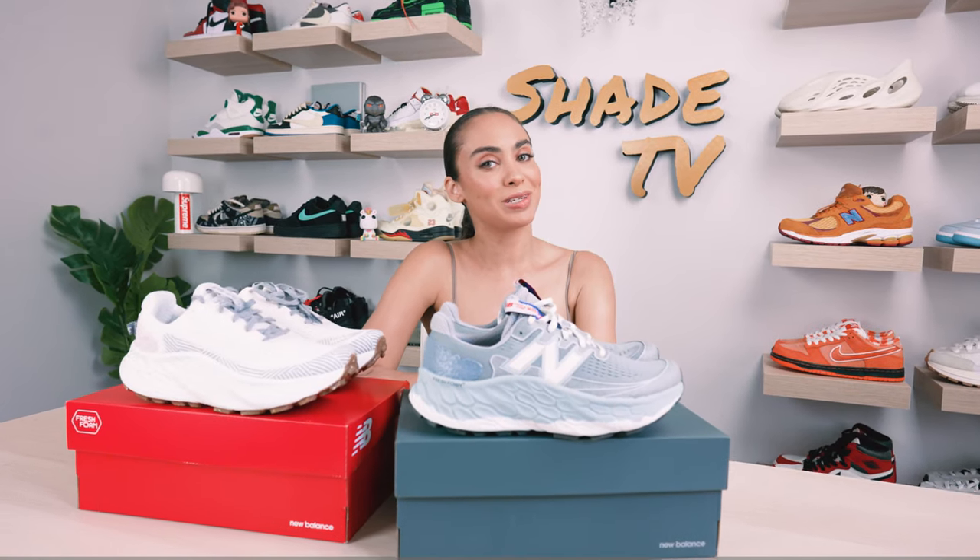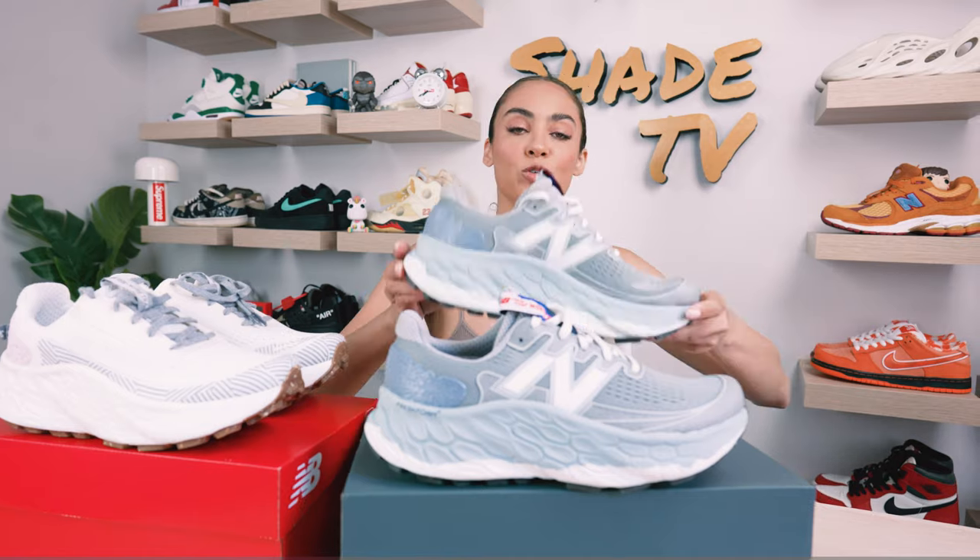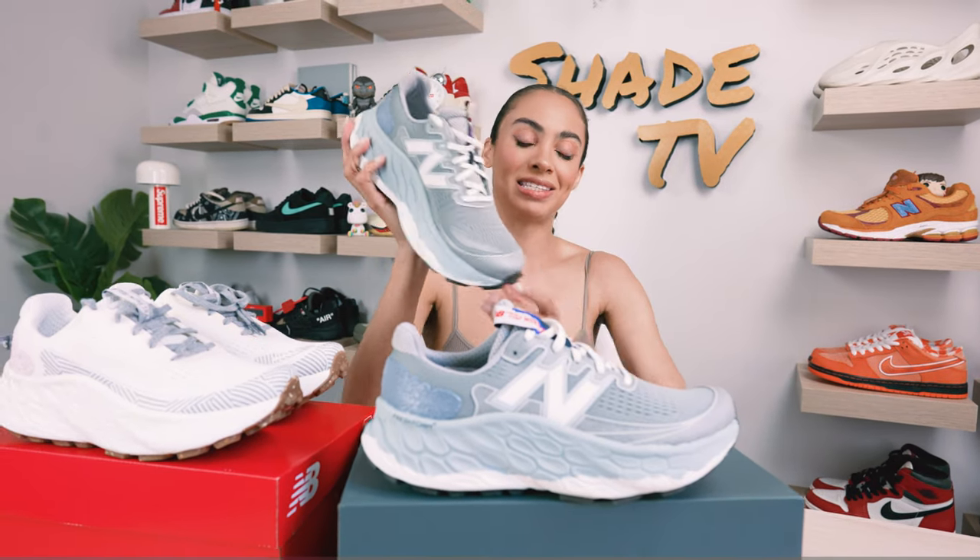Welcome back everyone to another episode of Shade TV. Shout out to my New Balance family for thinking of me and sending me this special grade A pair. These are the New Balance Fresh Foam Trail More V3s and this is the grade A colorway. Let's take a quick sneak peek.